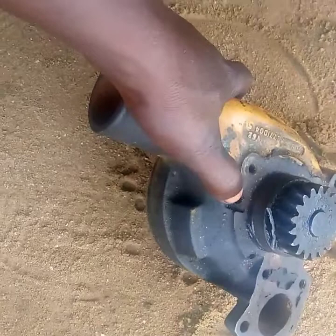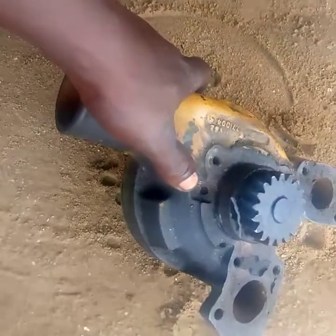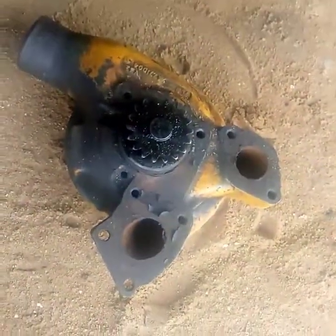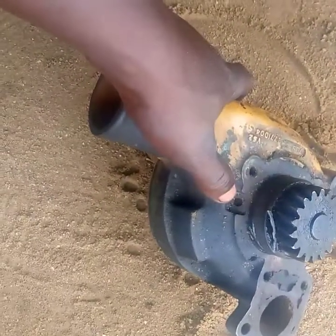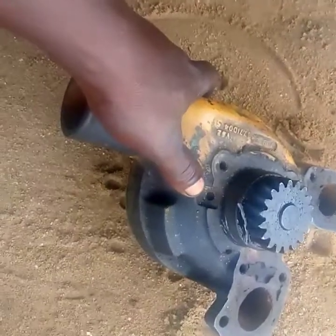You can re-kit your water pump or replace it. You can re-kit it by buying the kit — especially the mechanical seal. If you change the mechanical seal and the bearings, then your water pump is good to go. So if you observe it dripping from this type of hole, please don't block it. If you block it, it will lead to a bigger problem for you.